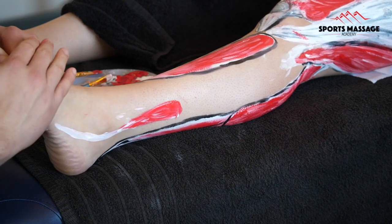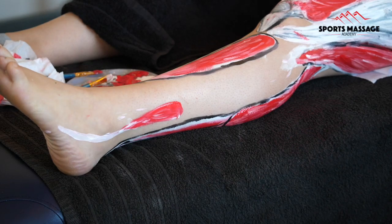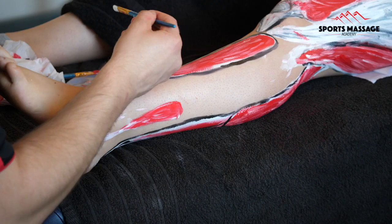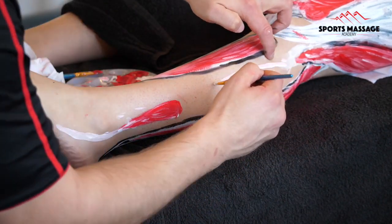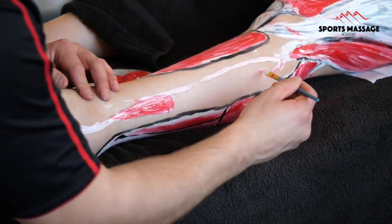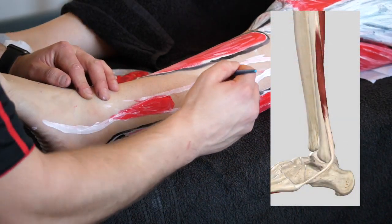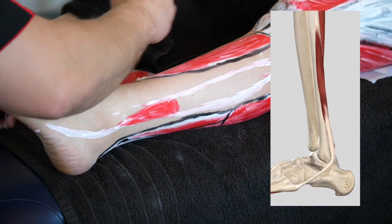The muscle I've painted on first is the peroneals brevis, and later I'm going to add the peroneals longus over the top. The peroneals longus originates higher and inserts lower. The peroneals brevis attaches from the fibula itself — so it originates on the fibula — and it inserts on the base of the fifth metatarsal in the foot.